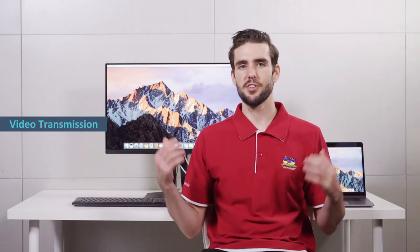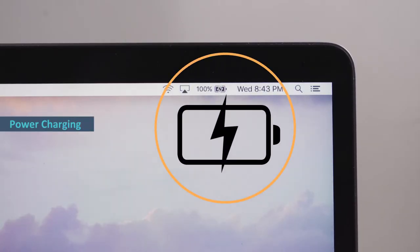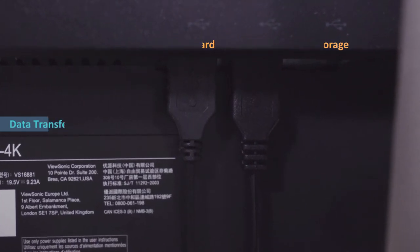Now you can see the two are connected, and the really great thing about that is that you don't need an external power source for the Macbook because it's getting all the power from the monitor and the Type-C cable. And if you have any other peripherals like a keyboard, mouse, anything like that, you can just plug it straight into the monitor. So it's pretty convenient.